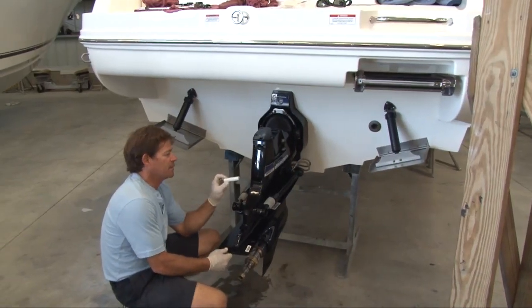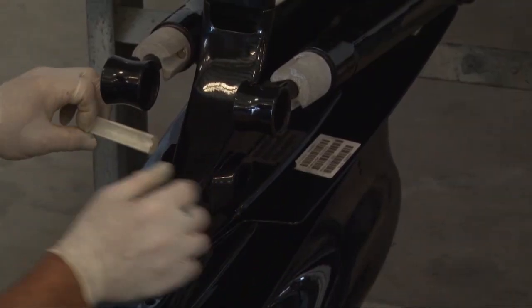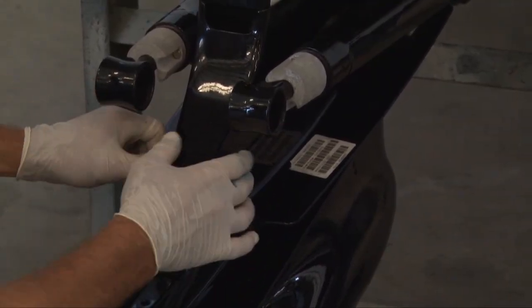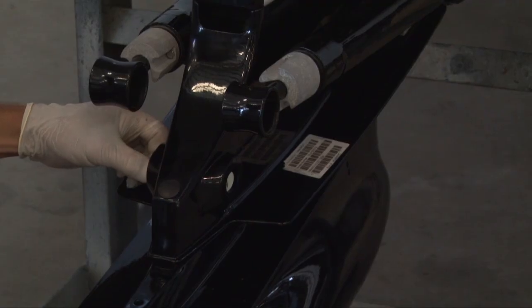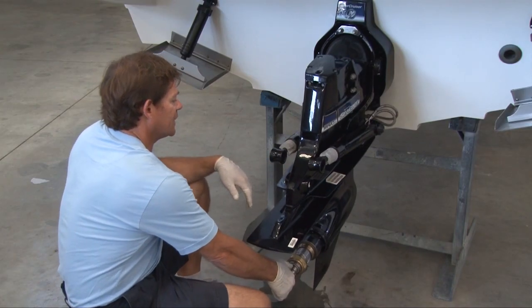On a Bravo there's a little spacer that goes in the back of the trim rams. On a Bravo 1 or 2 it goes in the front position, which lets the out drive come back in a little bit more. On a Bravo 3 we're going to put it in the back of the housing, which kicks it up just a little bit.